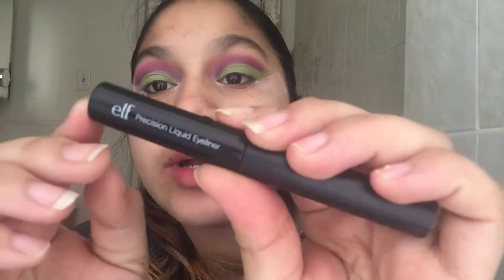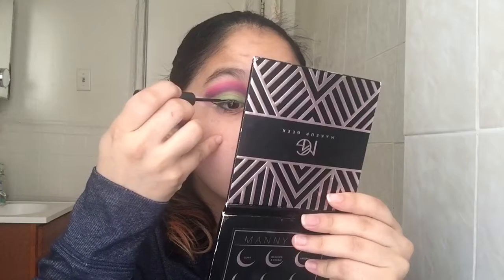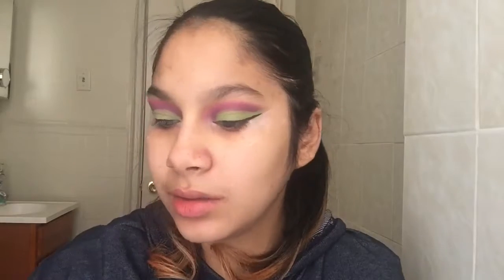Okay, so we have both eyes done now. We're going to go ahead and do our eyeliner. I'm going to be using the e.l.f. Precision Liquid Eyeliner. I don't think they sell this specific one online anymore, but it's in black. Liner is done. Now I'm going to grab my e.l.f. Mineral Eyeliner, also in black, and go ahead and do our waterlines.